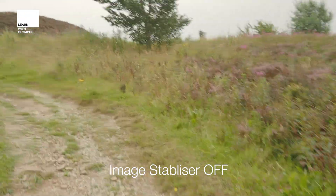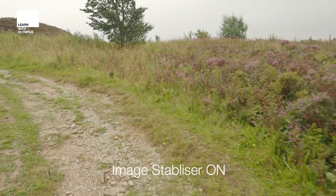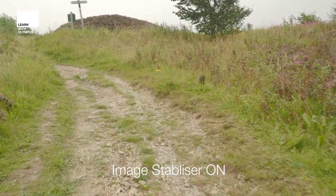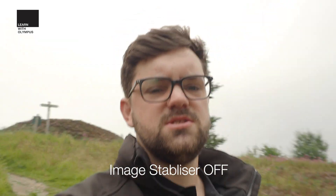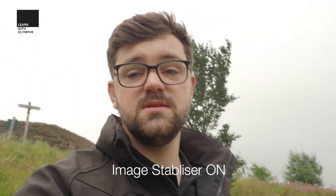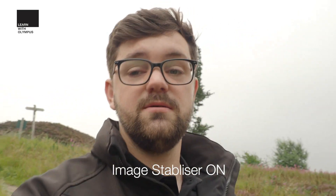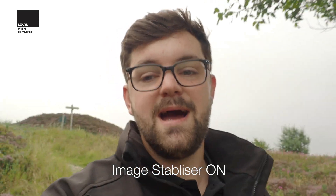Here you can see as I'm walking along the path that even though I'm walking handheld with no gimbal, it is actually a very stable video. When walking with a camera without image stabiliser you can see the footage is really shaky, but when you turn the image stabiliser on you now have professional stabiliser-looking footage without the need for any additional camera equipment, keeping your system nice, compact and lightweight.